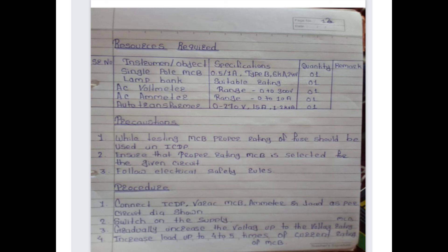Precautions while testing MCB: proper rating of fuse should be used in the ICDP; ensure that proper rating MCB is selected for the given circuit; and follow electrical safety rules. The procedure is: first, connect ICDP, variac, MCB, ammeter, and load as per the circuit diagram shown; second, switch on the supply.